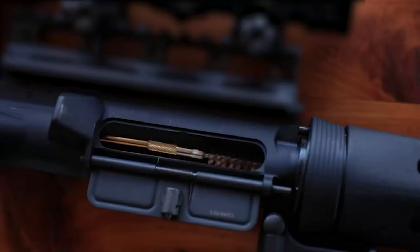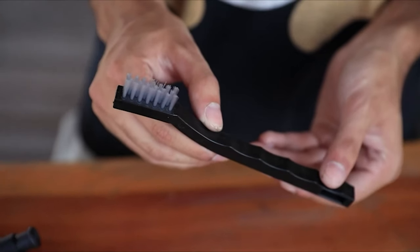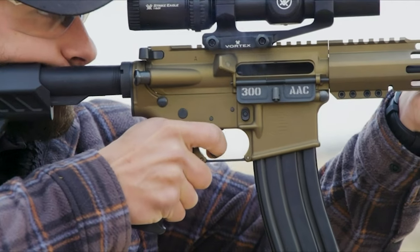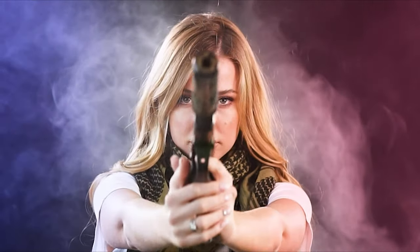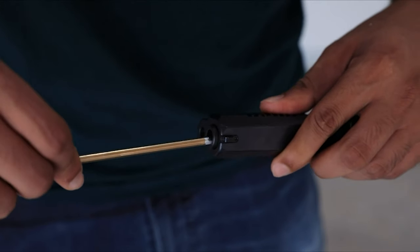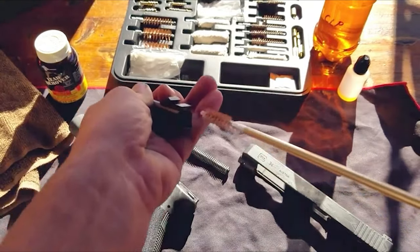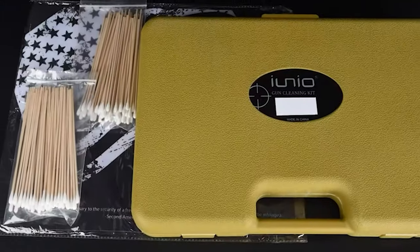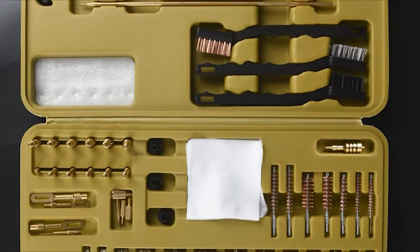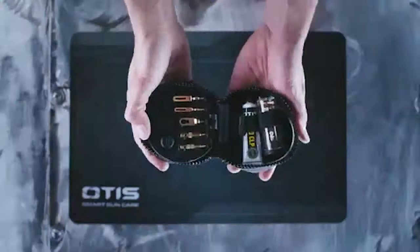Cleaning your gun is a necessary part of being a gun owner. A properly maintained and cleaned firearm is more reliable, it will last longer as an investment, and it can even maintain accuracy. Our guide video on the 9 best gun cleaning kits has all the choices you could hope for. We've included quite a few types of gun cleaning kit, so pay attention and pick the one best suited for your needs. If you are using any of the gun cleaning kits, let me know your opinion in the comments.